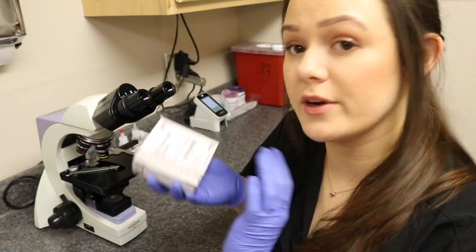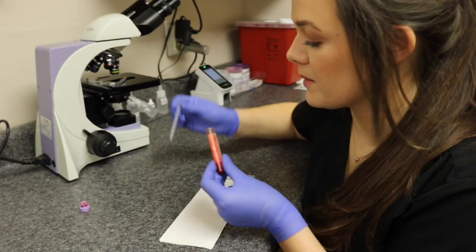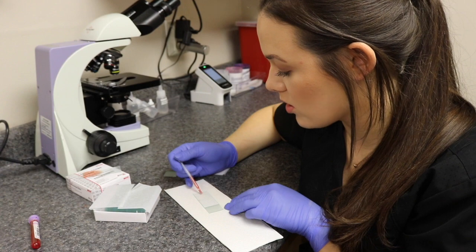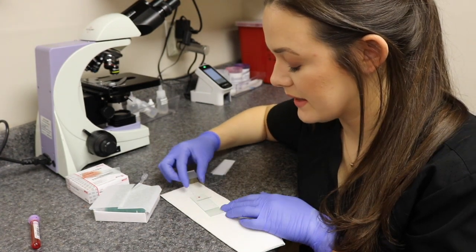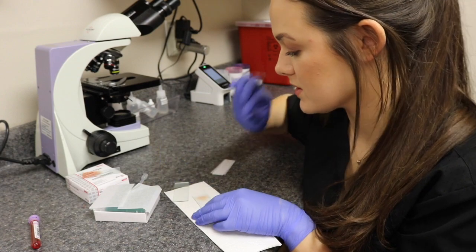When making a blood smear, all you need are just two microscope slides. I'm going to take my sample and get a small drop of blood and place it on the slide. Then I'll place the spreader slide at a 30 degree angle, pull back, and then push until the blood distributes across the slide.